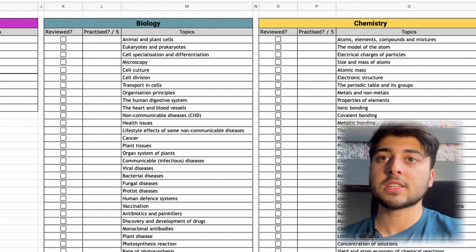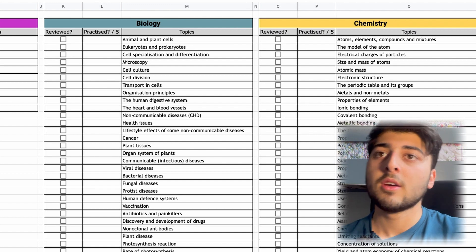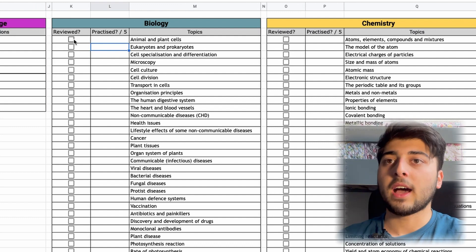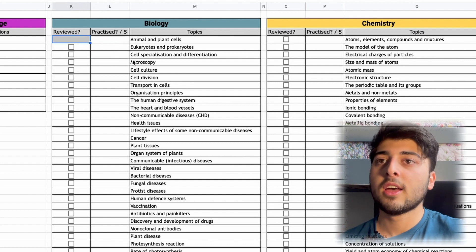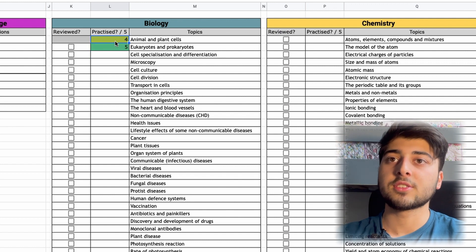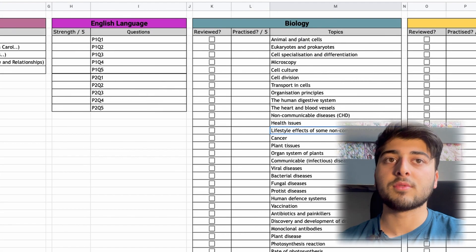For Biology it's slightly different — there's an extra 'Reviewed' column. With Biology, Chemistry, and Physics I find myself forgetting a lot of information, so when I actually learn the information I can check that box. For me that means making flashcards — once I've made flashcards for a topic I check it off. Ideally you only check it once you've memorised it. The strength column still goes one to five, though you can change it to one to ten if you want to be more specific.